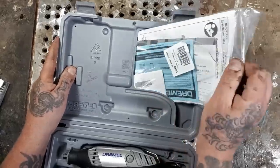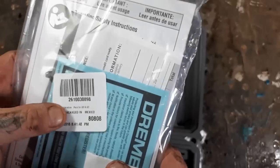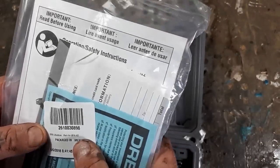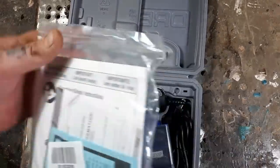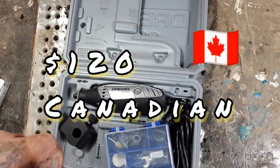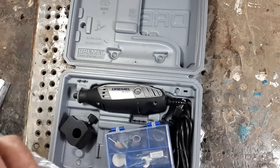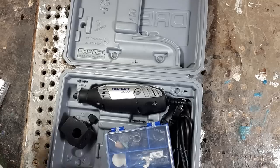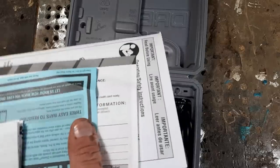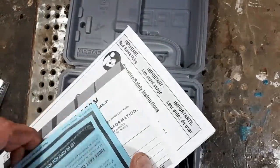I paid about $120 for this Dremel. Don't think that you need the Dremel 3000 to start carving — I even use a Dremel 300 where I do my chainsaw carvings and it works perfectly fine. So if you can't afford the bigger Dremels, just buy one of the smaller ones.